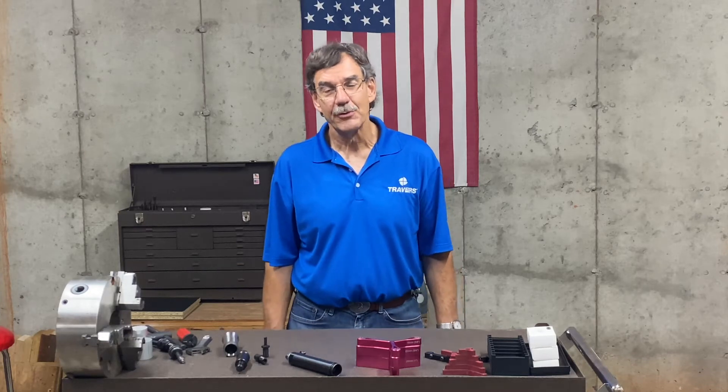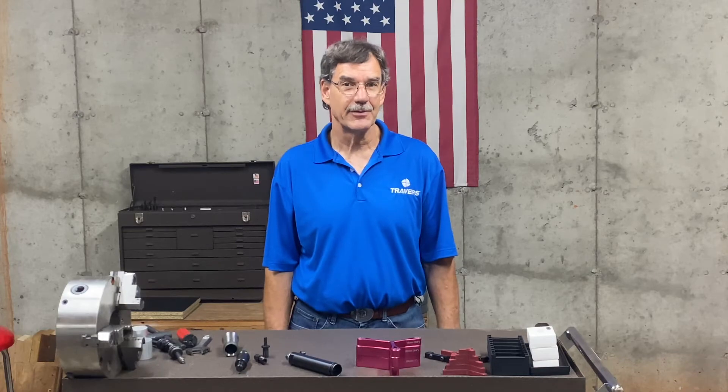Hi, this is Kurt with Traverse Tool Company. Today we're going to talk about work stops that you'd use in a lathe.